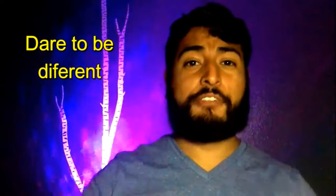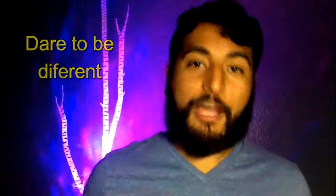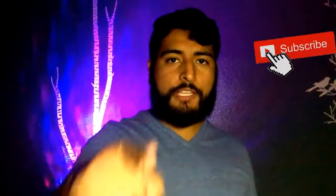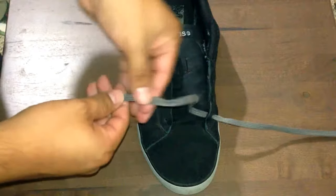Although most people use the same lacing technique for all their shoes their entire life, I'm gonna show you a cool lacing technique and we're starting right now. What's up man, I'm Andres Perez and this is Be A Man TV where I give you the power not only to become a competent man, but a confident man. Okay, let's get started.